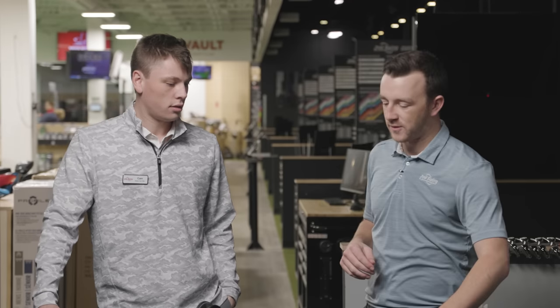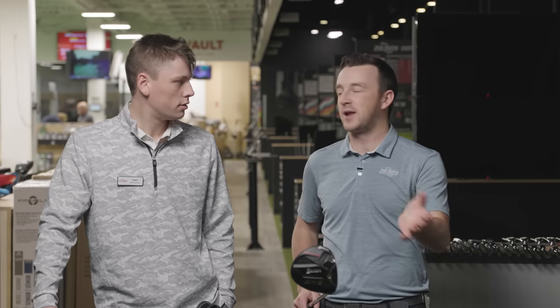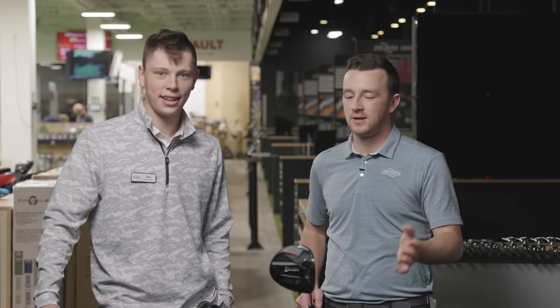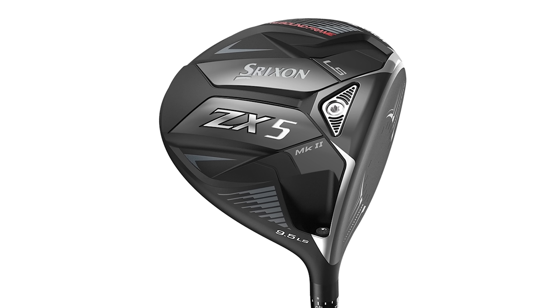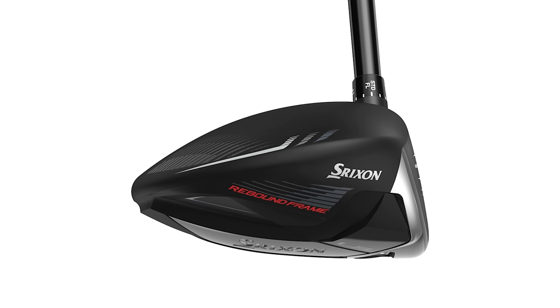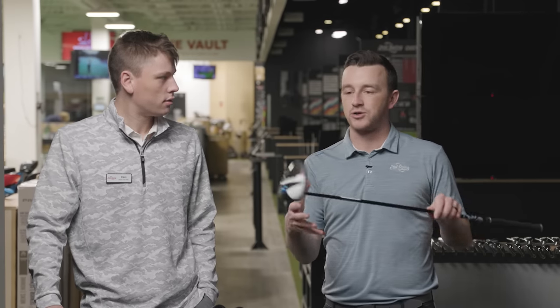It did seem a little firmer on the feel as well. On the other side of that, I'm a matte finish crown driver kind of guy, and the ZX5 has that really clean matte look with a very subtle alignment aid. I like the look of the Srixon driver the best, despite it being the loudest and perhaps the most firm feel. It did appear larger at address — a little larger footprint than the other two.